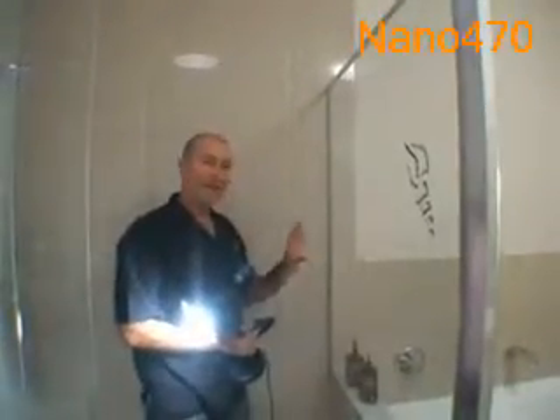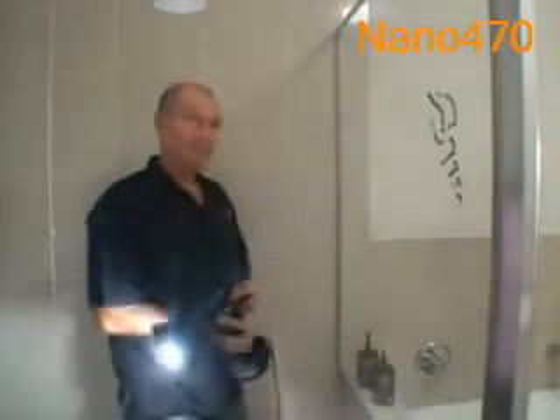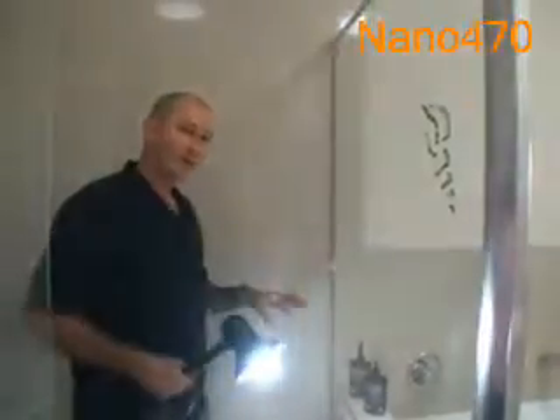Now obviously we've cleaned the outside and the inside of the glass — that's the first step we do. There are two ways of curing. We're going to cure it from inside the shower screen.